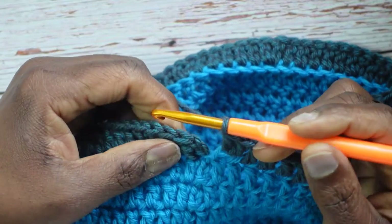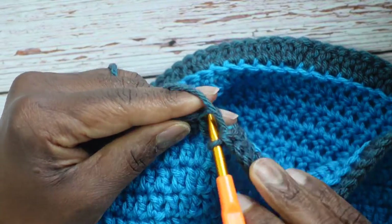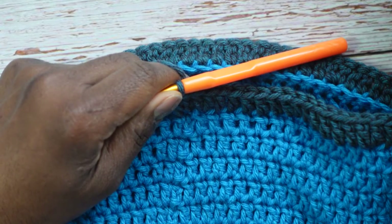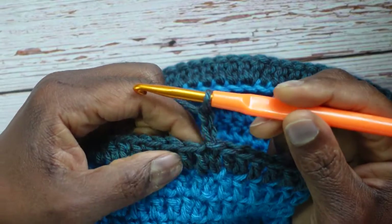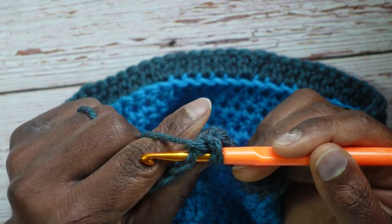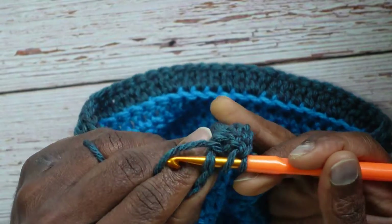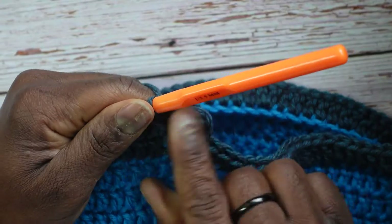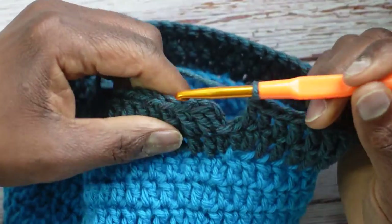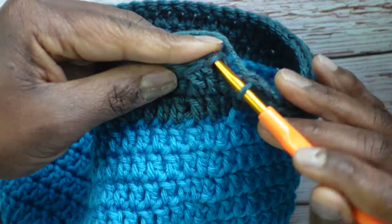Moving on to round two of the brim: slip stitch into the double crochet, chain 2. Even-numbered rounds are not increase rounds, so put one double crochet in every stitch working into the entire top of the stitch — not just the front or back loop, but the whole top. Continue one stitch per stitch all the way around and meet me back here.